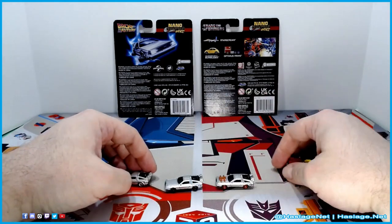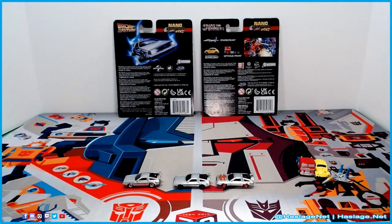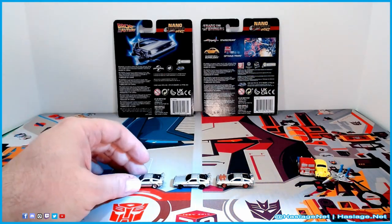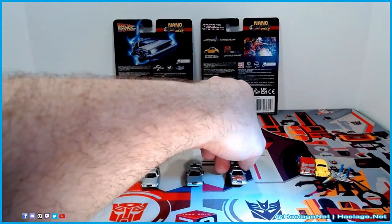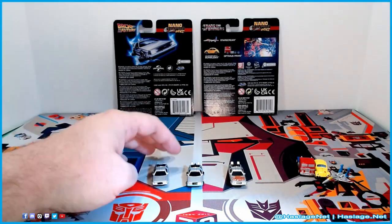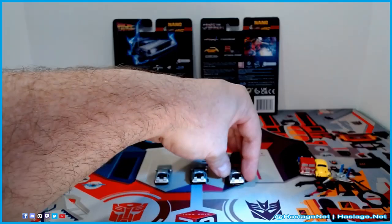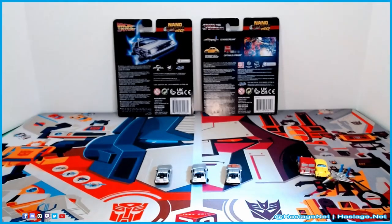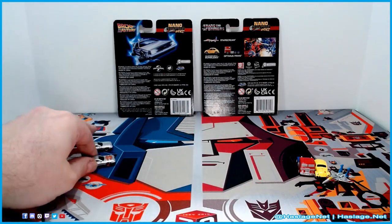Here are all three of the Back to the Future cars in line. We'll throw some light on them so you can see a little bit more detail. They are fantastic. I just love it so much — it is so cool. That was the Back to the Future vehicles, and now let's move on to the Transformers.